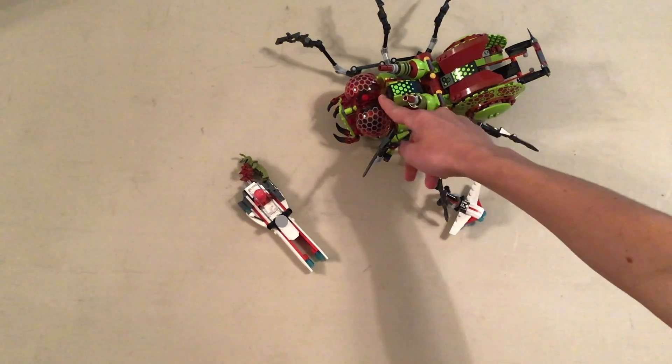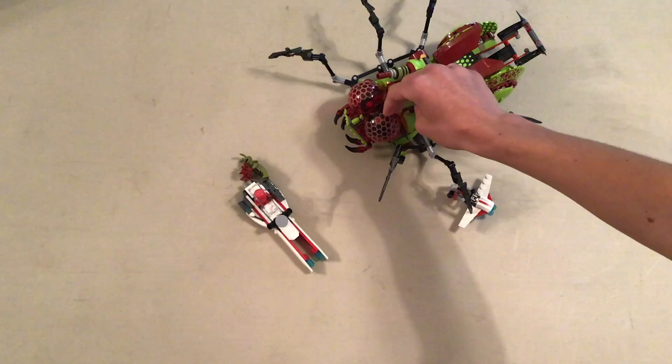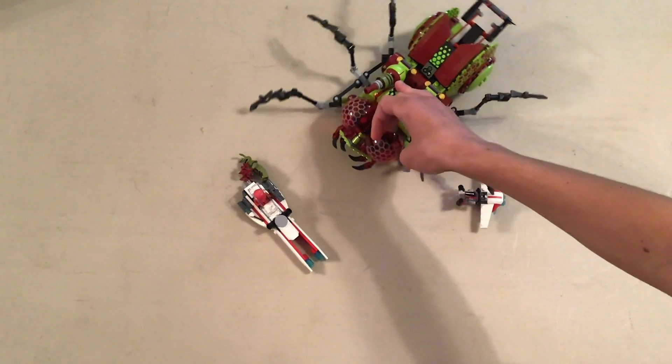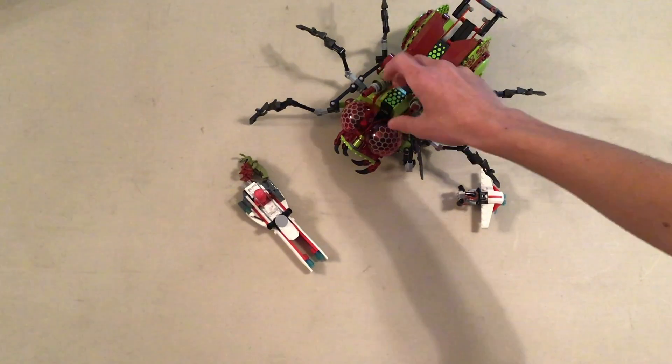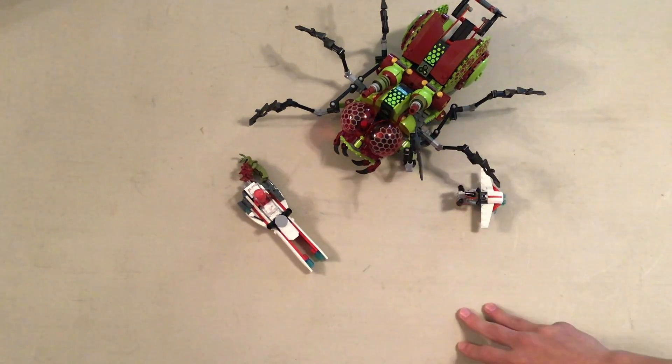You get the set with these huge eyepiece elements, which are exclusive to the set. The shape isn't exclusive but in red with this particular pattern it was never re-released — I'm pretty sure.